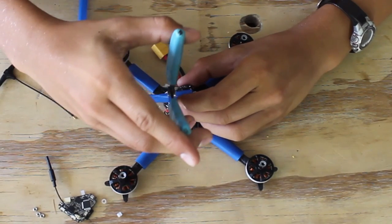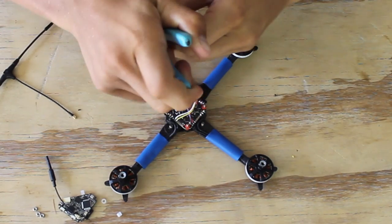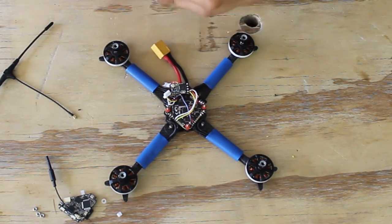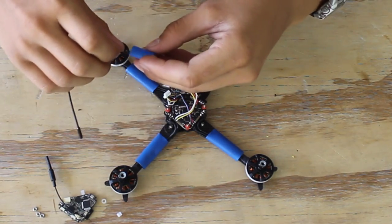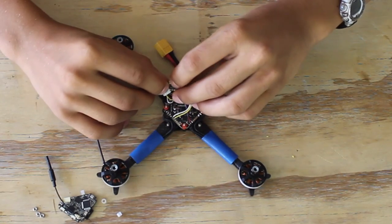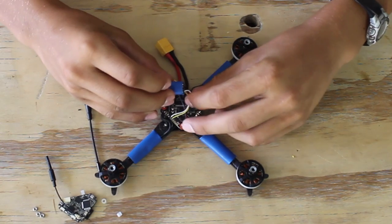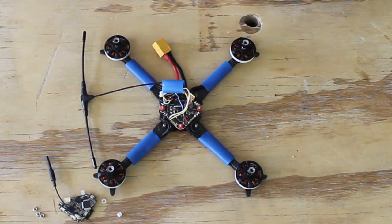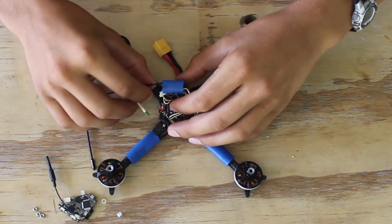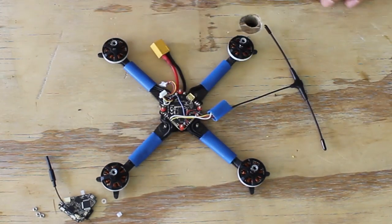Cut it a little longer than the receiver, slide it over the antenna, then plug it in, slide the heat shrink over, and shrink it.